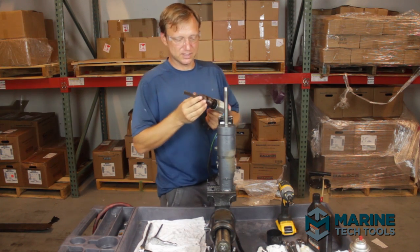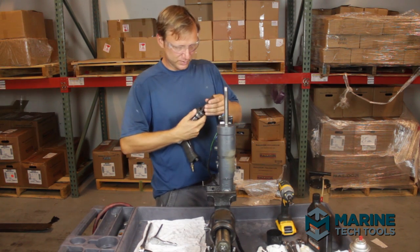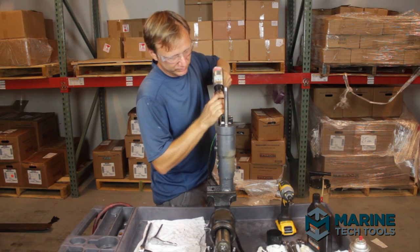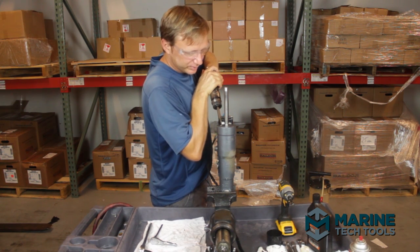As you can see, this just snaps into your air hammer just like this, and then you set it in one of the holes, get a good grip on it, and let her go.